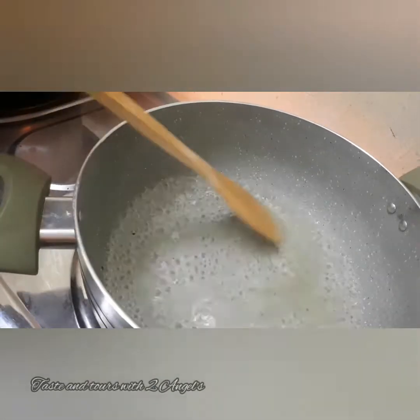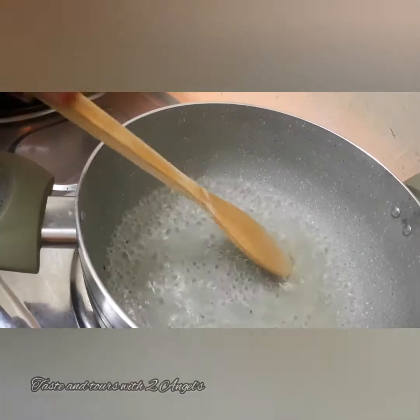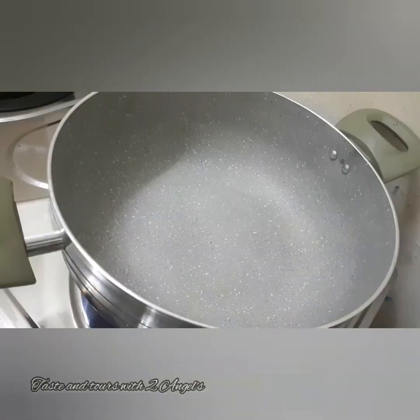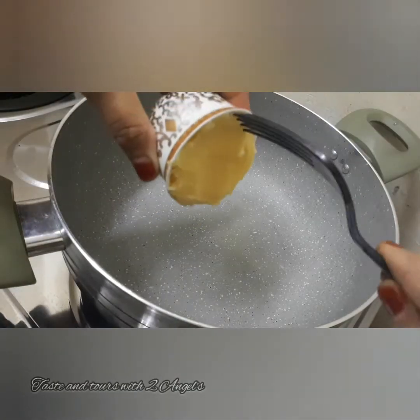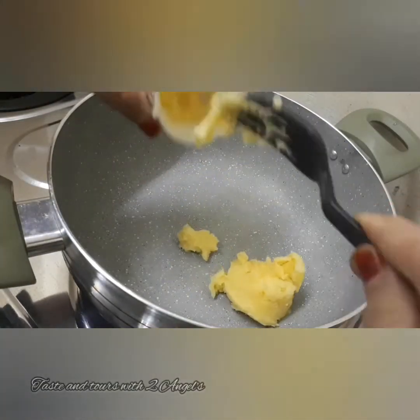I put sugar syrup into a cup. I added a cup of sugar syrup to the recipe. Add the milk and add sugar to the milk.